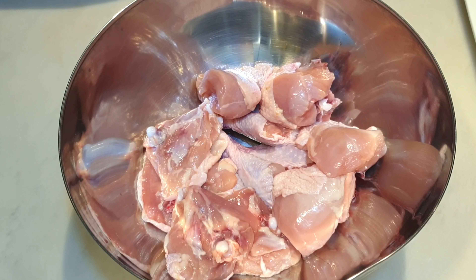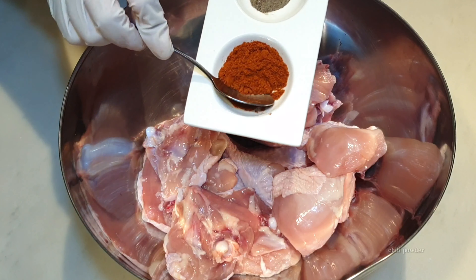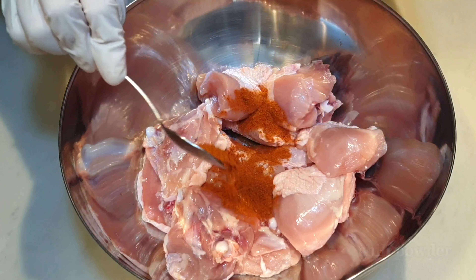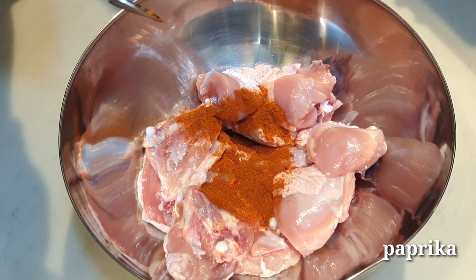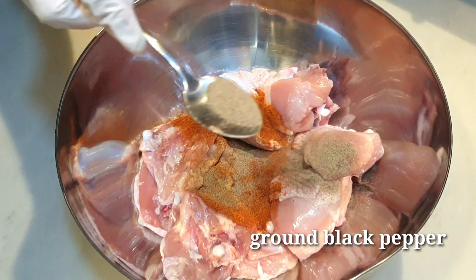Hi, my name is May and welcome back to my kitchen. For today's episode, I'll be showing you how to make my version of 7-Up spicy fried chicken.